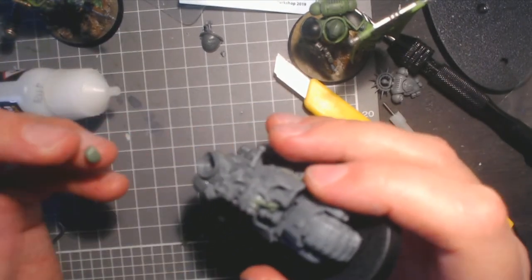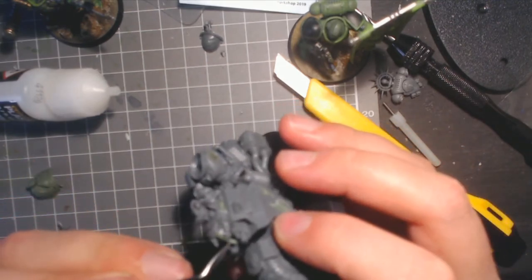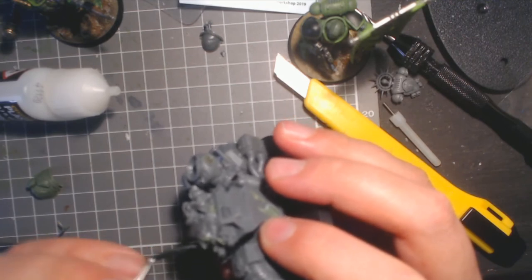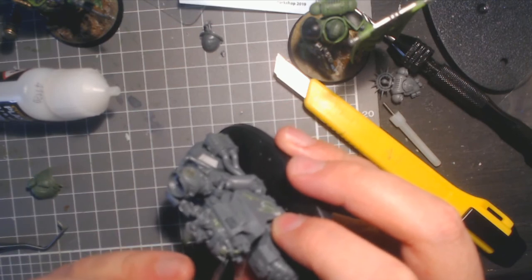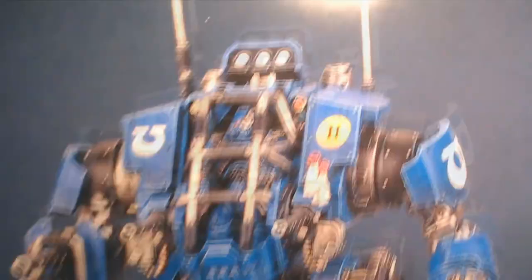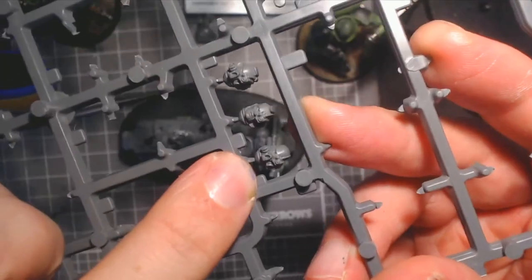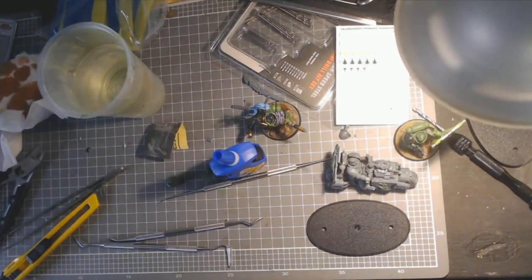When creating conversions there are always spots that you have to fill or come back to later and add a bit more green stuff. There's a bit more green stuff to go on the basing, but on the model itself, the only piece that was missing was the head. I grabbed the unhelmeted head from the Invictus Battle Suit set and will add a pin to that later.